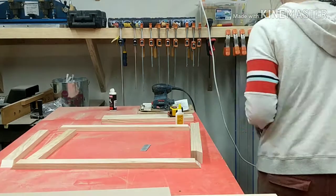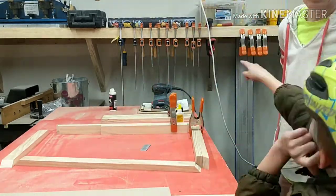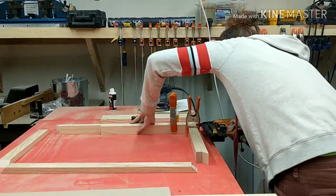After that comes the glue-up. I went ahead and used wood glue to glue all the corners together and then secured it with some brad nails. I also made sure to check for square in my corners.